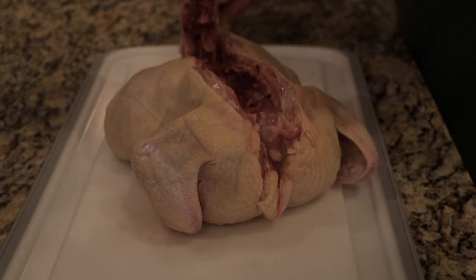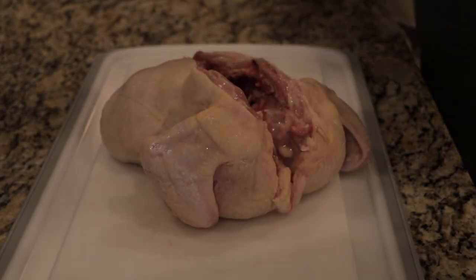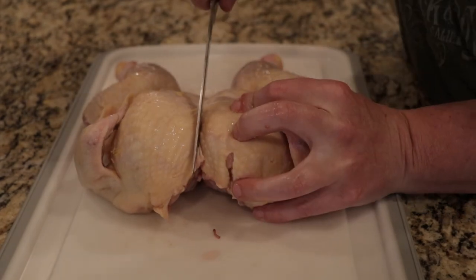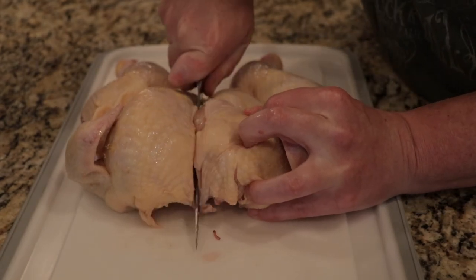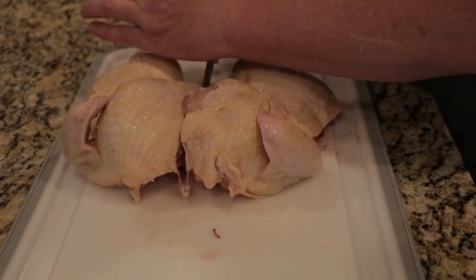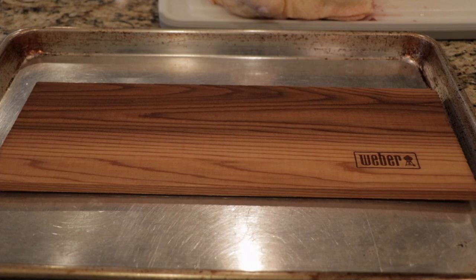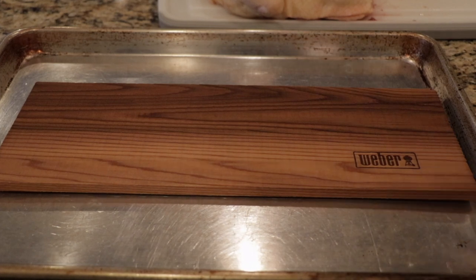This is going to be a really simple cook. The first thing we're going to do is just get this chicken ready — basically cut out its backbone and then split the chicken in half. That's all we're going to do to prep it. So this is going to be a simple cook: just putting the chicken straight on your cedar plank, putting some seasoning on it, and we're calling it a day.